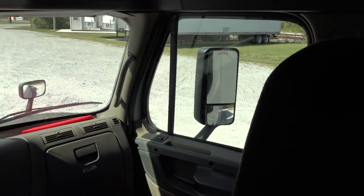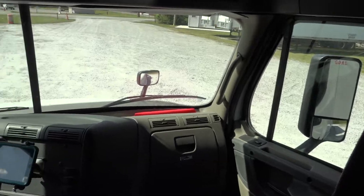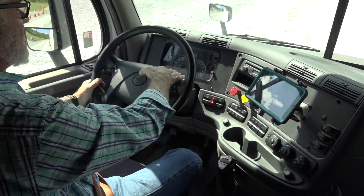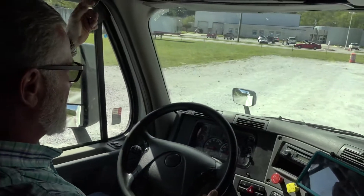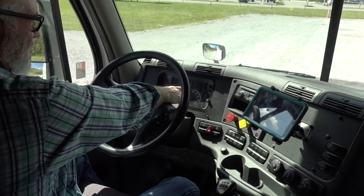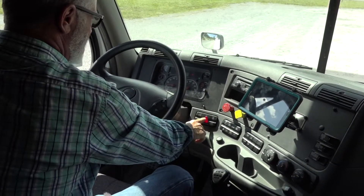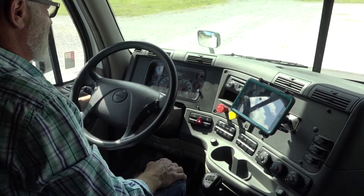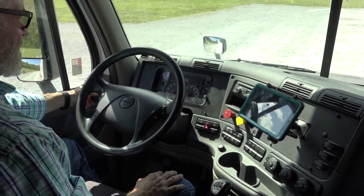I come back to the steering wheel and work down into the column. My city horn works, my highway horn works, my left turn signal works, my right turn signal works, my four-way flashers work. My headlights work on high and low beam.